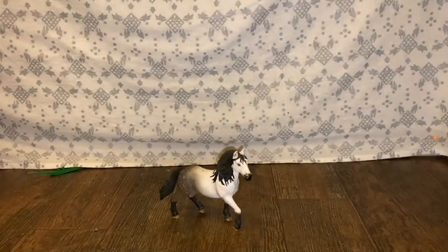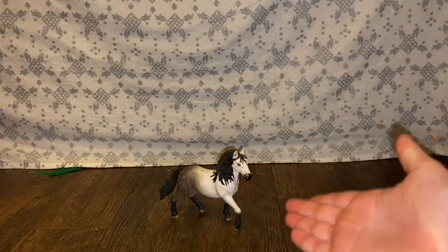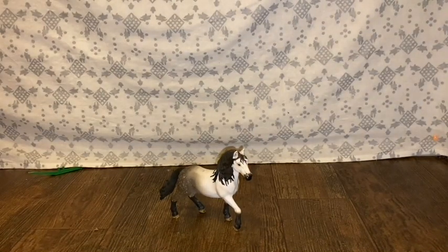What's up everybody! Today I will be doing a DIY video on how to make a breastplate. I have Valiente here — he's gonna be modeling the breastplate. Let's get into the materials.